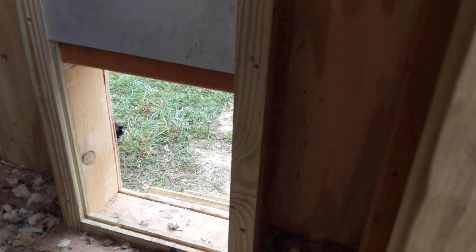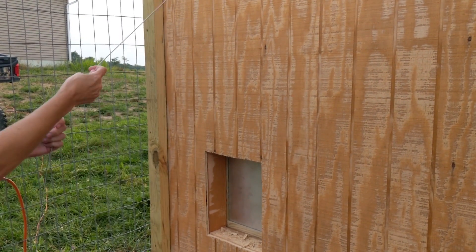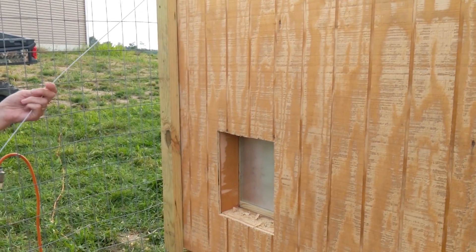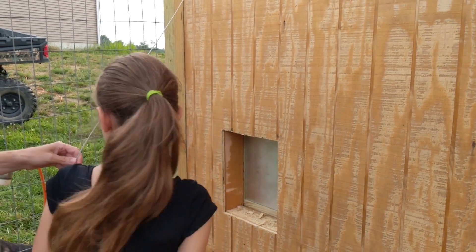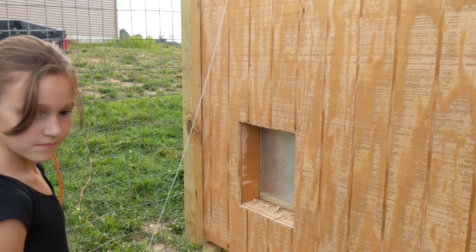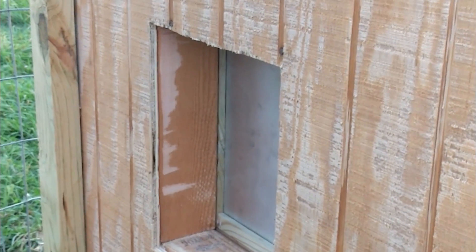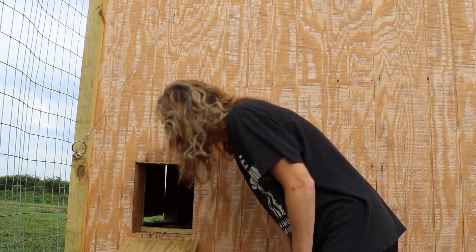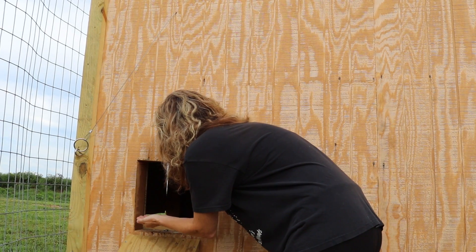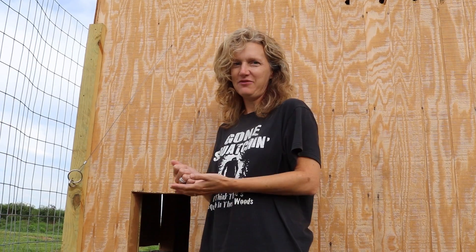And the chickens don't seem to mind it. So everybody's happy with the chicken door? Very nice. Are you happy with your chicken door? I am. It's very nice. Does it work for you? Keeps them safe.